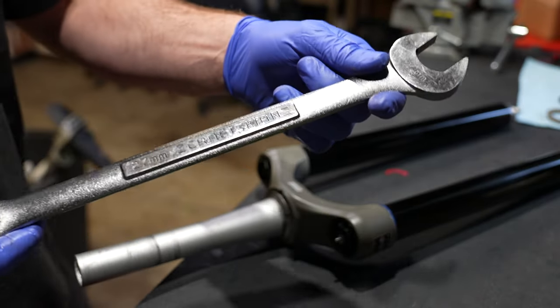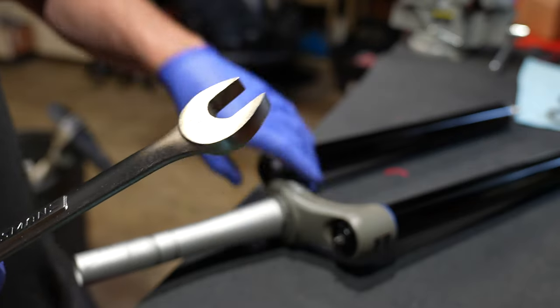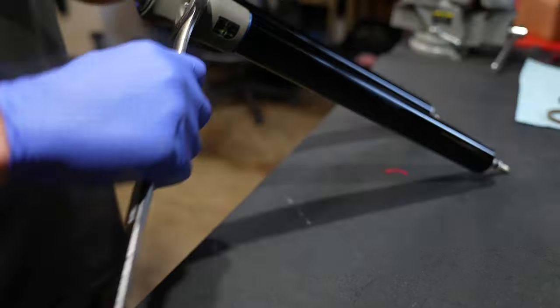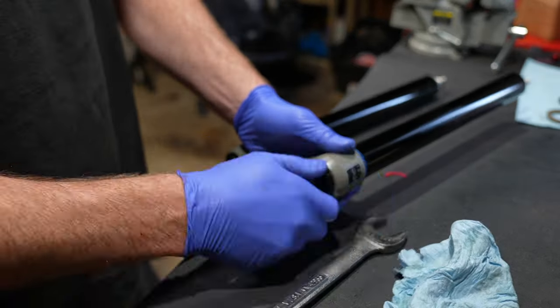The compression cap and the air cap are held on with a 27 millimeter. Ideally you have suspension tools, but an open end wrench does the job, and if you're really crafty you can use a crescent wrench and not damage it. Use a rag to unscrew it — this will speed things up.